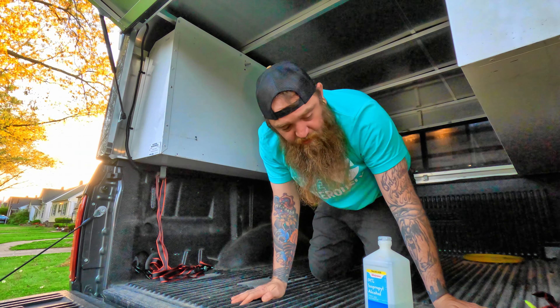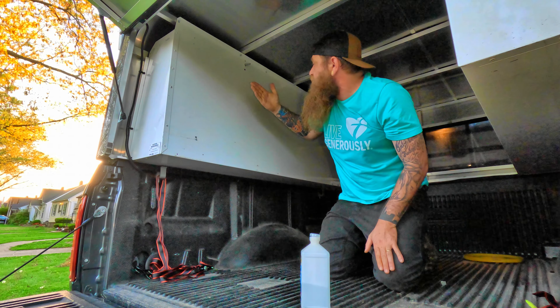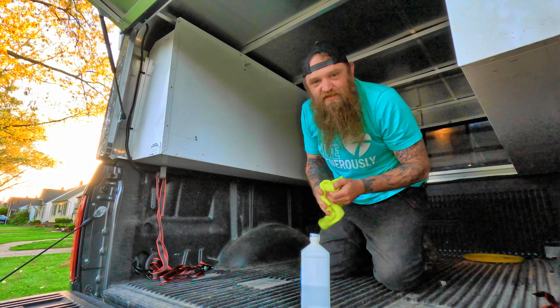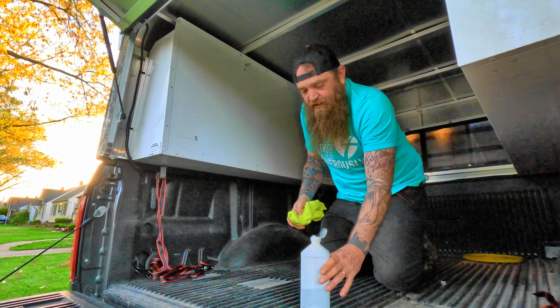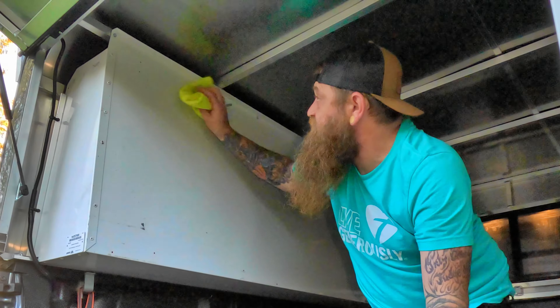First off, what we're going to do is take the rubbing alcohol and the rag and wipe this surface down to get it cleaned off so there isn't dust and dirt on the side, so that the sticky stuff can stick on there good.